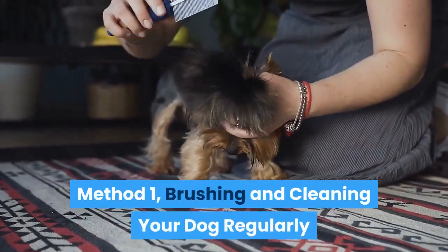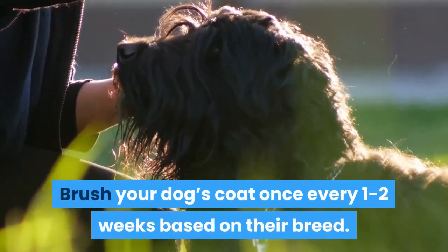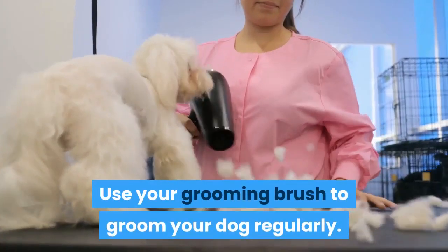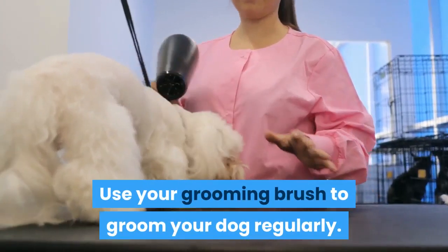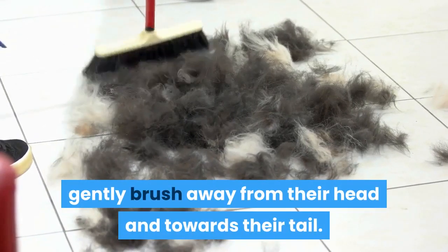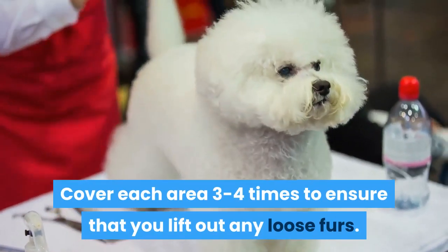Method 1: Brushing and cleaning your dog regularly. Brush your dog's coat once every one to two weeks based on their breed. Use your grooming brush to groom your dog regularly. Starting at their neck, gently brush away from their head and towards their tail. Cover each area three to four times to ensure that you lift out any loose fur.